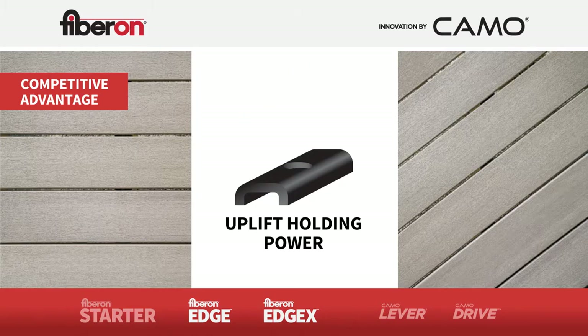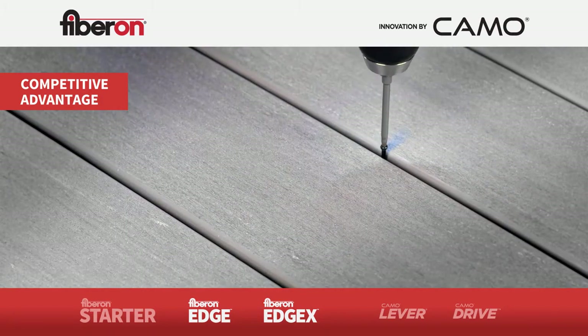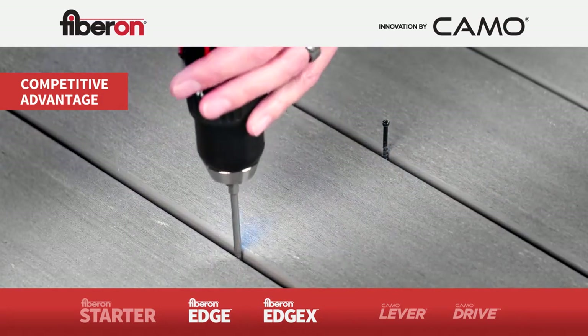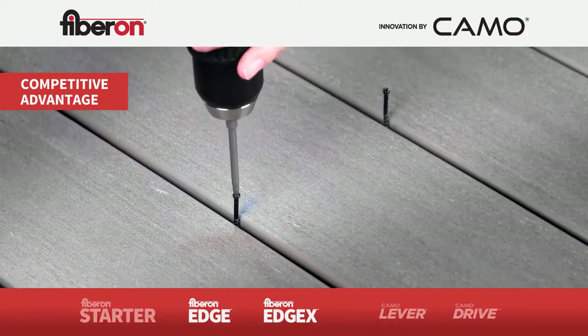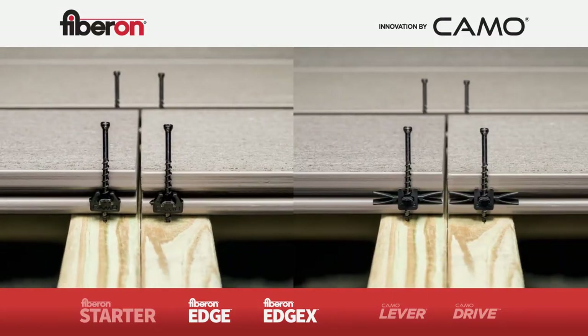The stainless steel gusset reduces lateral movement — up to 88% stronger than leading manufacturer's clips. Uplift holding power is up to 50% stronger than leading manufacturer's clips. Not only stronger, the innovative design allows for top-down access for easy board replacements. For butt joints, we always recommend double joists for any seam and a clip at each joist. Simply break the legs off your edge clips or use Edge X clips for a secure end-to-end transition.